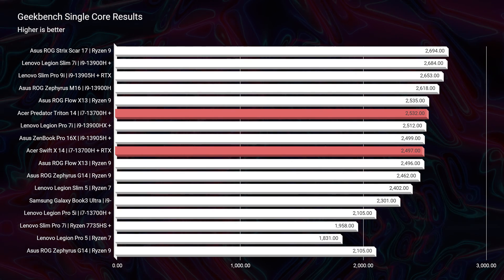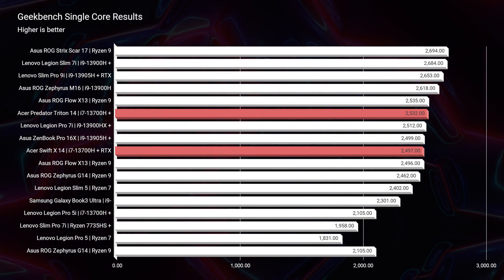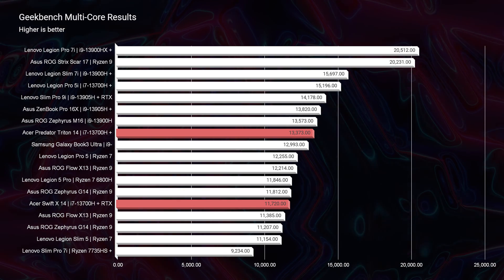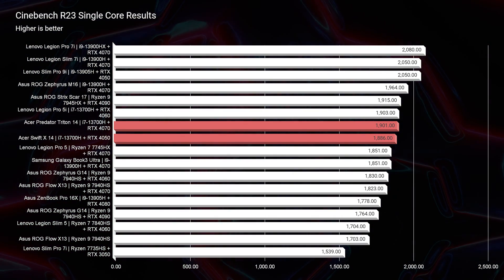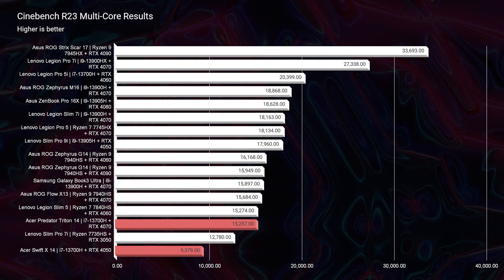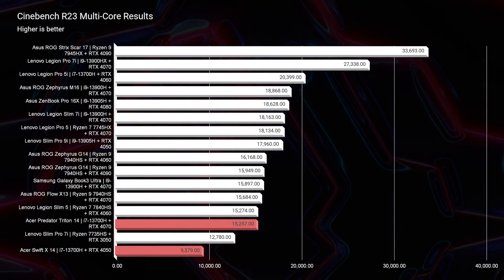Looking at single-core performance in Geekbench, the laptops are about 100 points apart, which makes sense since they share the same processor. For multi-core Geekbench, the Triton 14 comes in about 1,500 points above the Swift X, suggesting the Triton 14's i7 processor is somewhat better optimized. In Cinebench R23, single-core performance is neck and neck, but for multi-core the Swift X drops significantly more — 15,257 points for the Triton 14 compared to 9,379 for the Swift X.